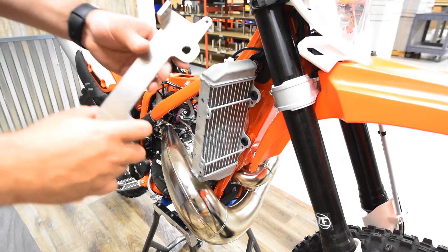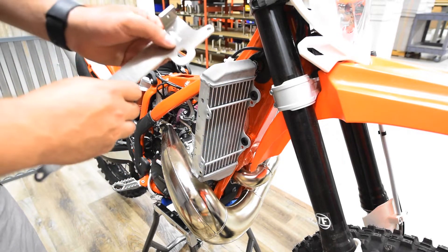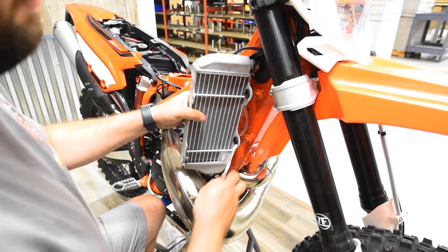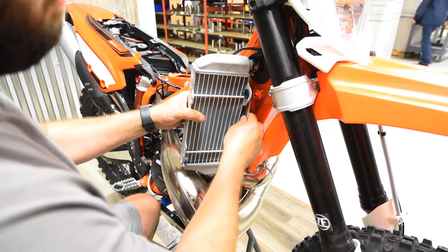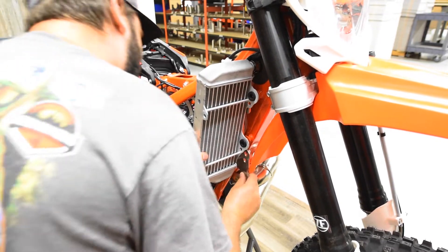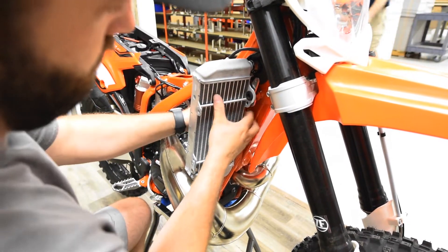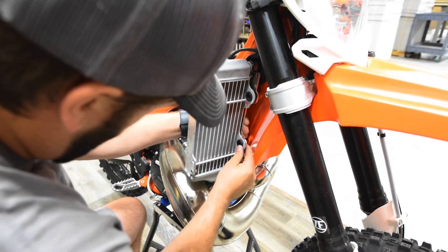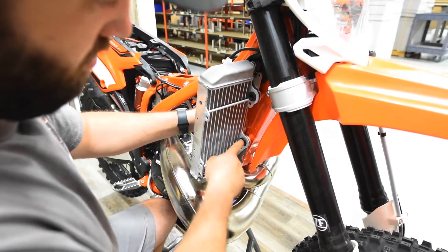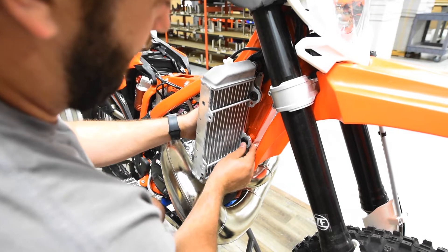Since we're working on the right side of the bike, take the inner plate — it's labeled inside 4220R for the right side; L is for the left side. All you have to do is hold the radiator back from the frame a little bit and slide it in between the radiator and the frame, guiding it into place. You've got two mounting holes that'll line up right with your rubber grommets.